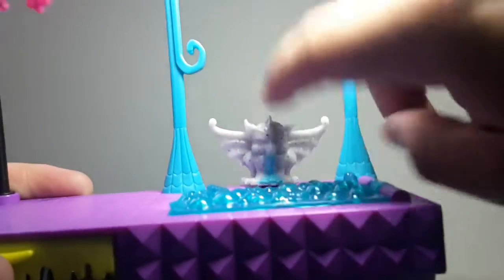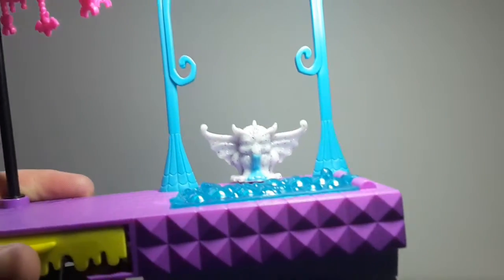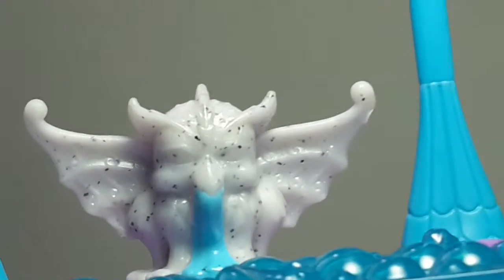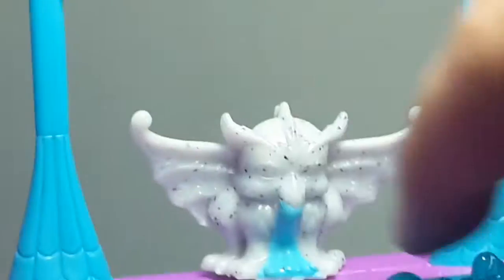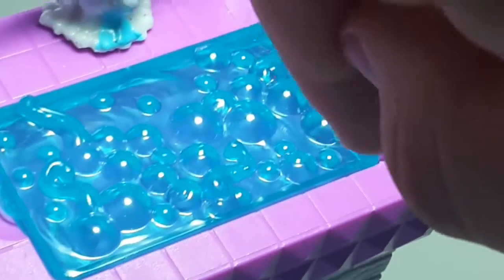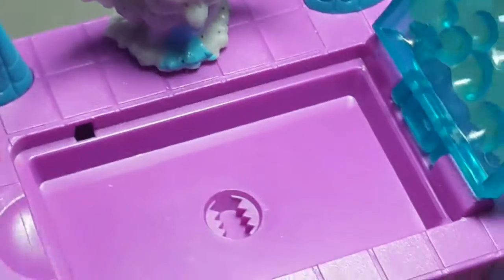Here we have the sink, and there's a little gargoyle which looks really cool. There you can see how cool the plastic looks, and the gargoyle has water coming out of its mouth. Here we have the actual sink part — there's a lot of bubbles, and over here there's like some tentacles. You can open it and there are some things inside. That looks really cool.